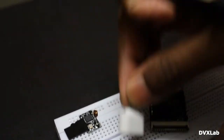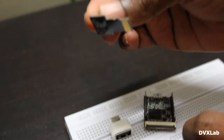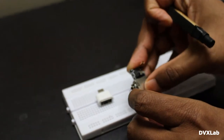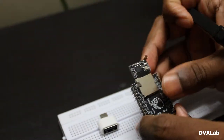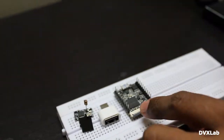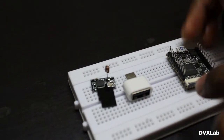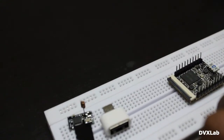It comes with an OTG connector, and here you have the Wi-Fi module which you can connect to the router. It comes with a built-in Linux OS, so let's put it in.